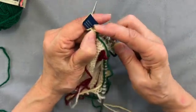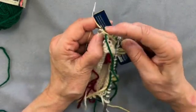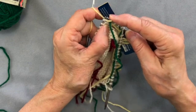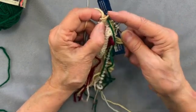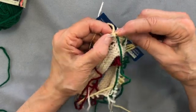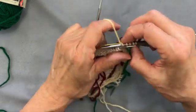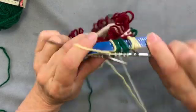Normally when we knit we would go over, but in this instance we're going under so that it twists the stitch. This makes it easy for my right needle to then pick up the top of the stitch from the row below, and that locks that fringe into place.